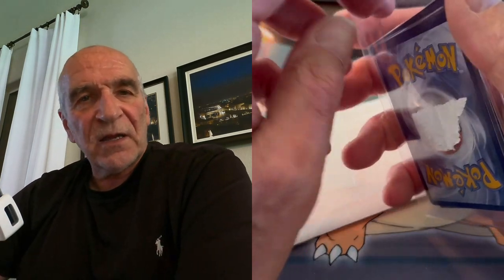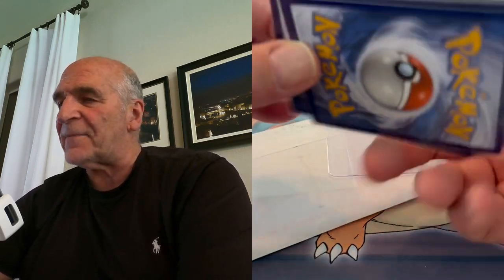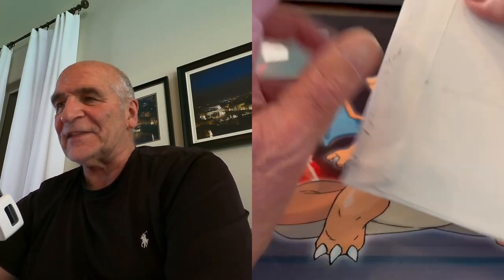Charizard bases — those are nice. When some little kid goes, 'I really like Venusaur but I like Charizard too.' How many did I get? One, two, three. Are they hollows? Let me pull one out and get a better shine. They are shiny — shiny Charizards. Nice, three of them. That's always good for little kids, one of their favorites, no doubt about it.